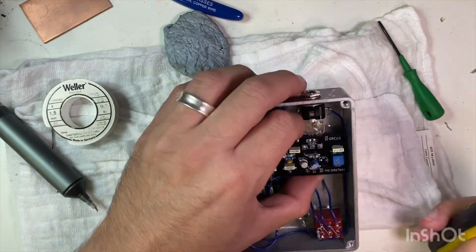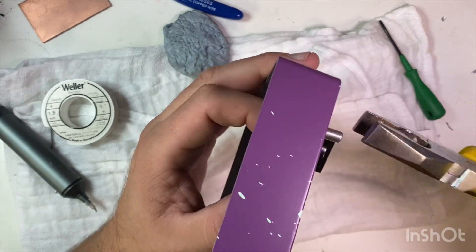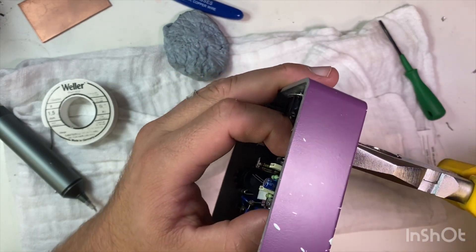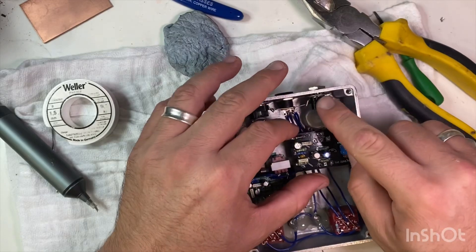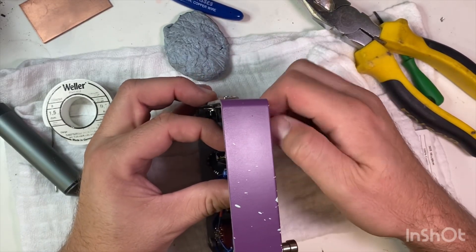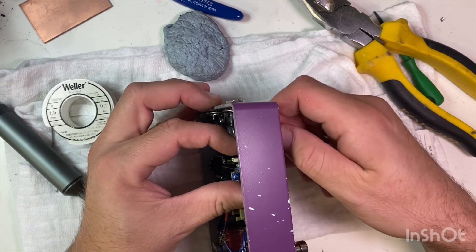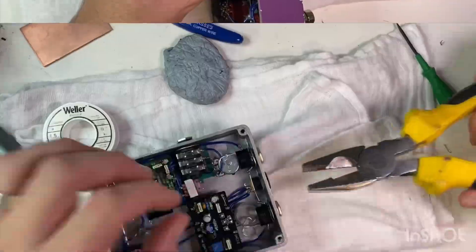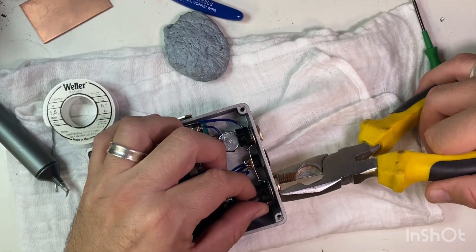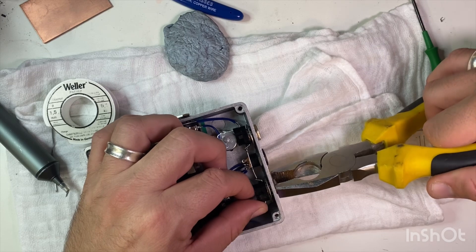This isn't going to be as simple as I thought because I can't very easily remove that pot from the board. So I'm going to try and take it out, which is another pain in the bum because it means I'm going to have to remove this jack, which is connected to this jack. I'm going to have to do this as carefully as possible.